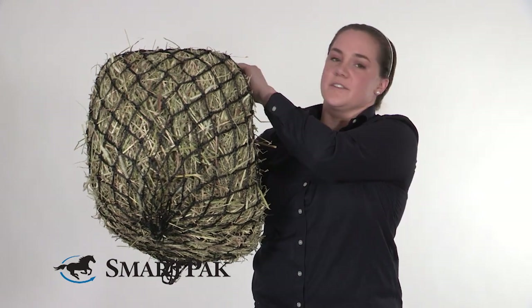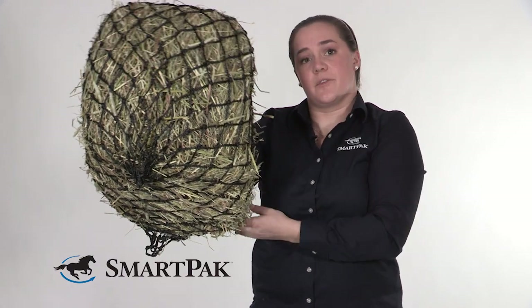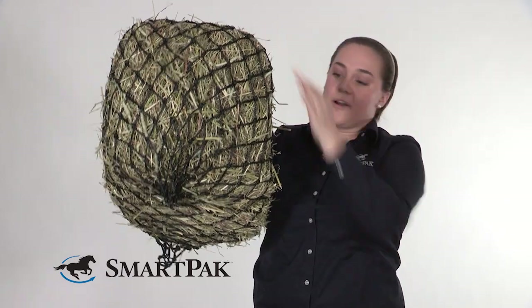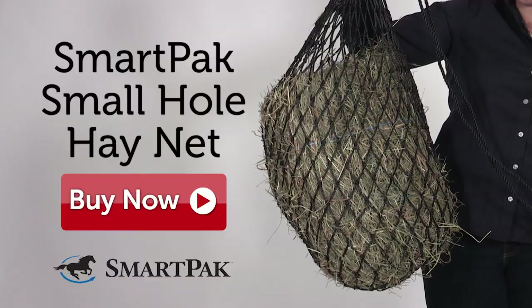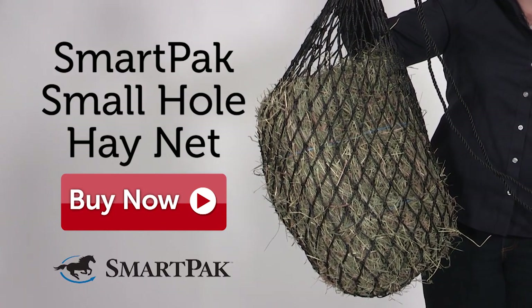Another trick to keep it flush against the wall: use a screw eye at the top with the double-ended snap, and do the same thing below — a screw eye in the wall with a double-ended snap connecting the hay bag — stabilizing it at top and bottom so it stays flush against the wall as your horse feeds. Of course, every horse and barn is different, so use your best judgment when hanging your hay net to keep it safe. I'm Casey, and the SmartPak Small Hole Hay Net is a great economical option if you're looking for a slow-feeding hay net.